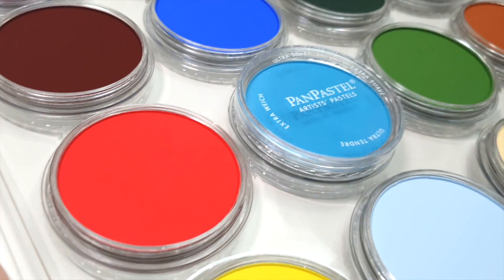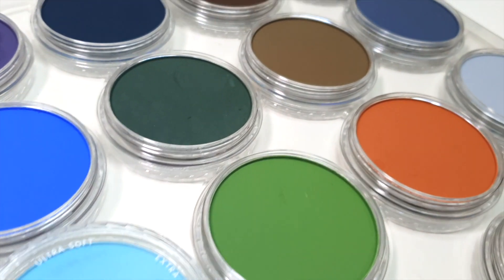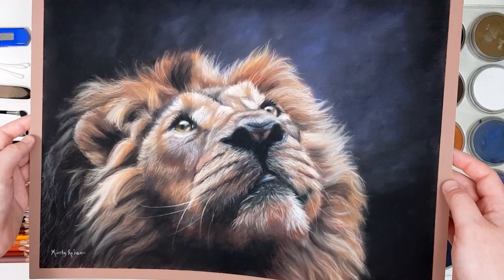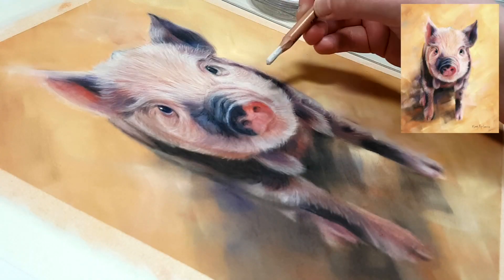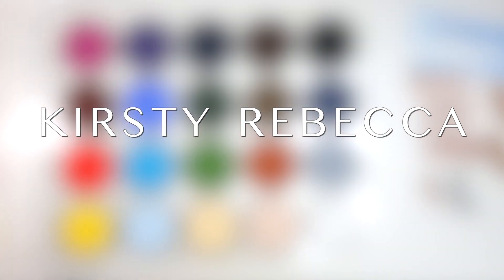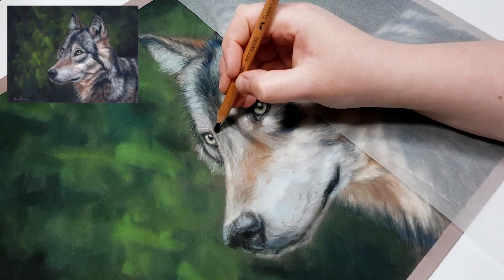Are you wanting to invest in some pan pastels but don't know which set will be best for you? In this video I'll reveal the best pan pastel set in my opinion and tell you why I think this is the perfect set for you. I'm Kirsty Rebecca and I create drawing and painting tutorials that are easy to follow so that you can create realistic and professional artwork even if you're just starting out.